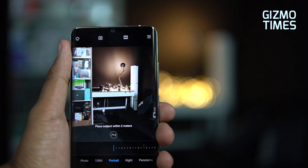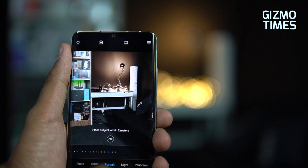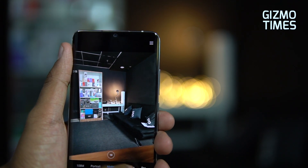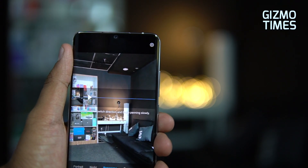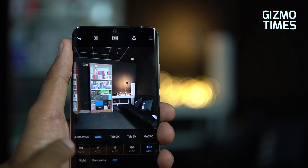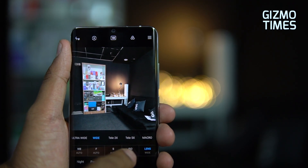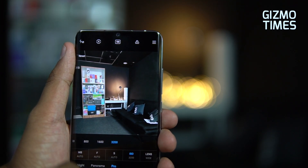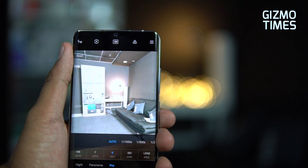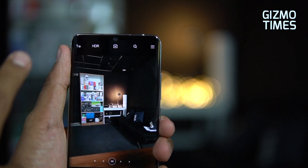In portrait mode, you can change the aperture size directly, or edit it later after capturing. The aperture range goes from f1 to f16. There's a dedicated night mode using the primary camera, panorama mode, and pro mode. In pro mode you can select from all five lenses — ultra wide, wide, tele 2x, tele 5x, and macro — and adjust ISO from 100 to 3200 and shutter speed from 1/1000 to 32 seconds.